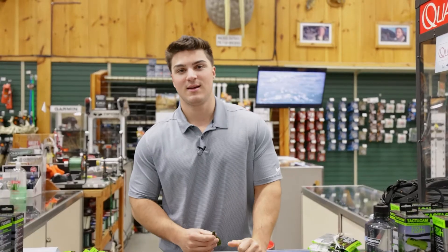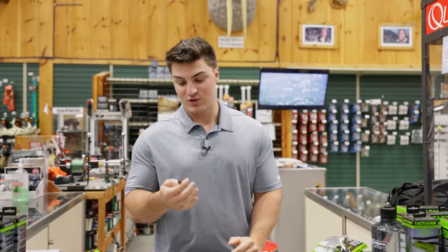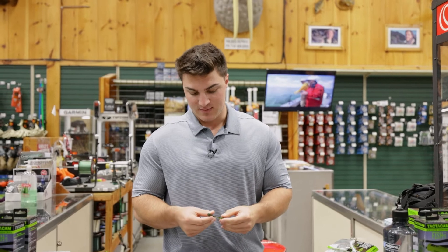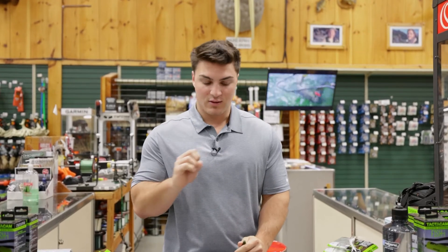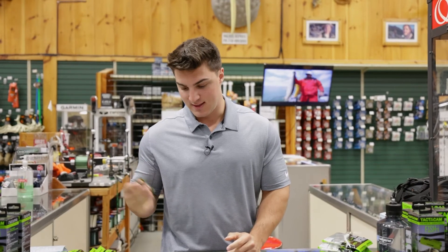The next bait is the Rattle and Chunk. I'm very excited about this bait because this is the first chunk bait that has a rattle built into it. I think this is a great idea because when crawfish are in the rocks and bouncing around, they actually do rattle.